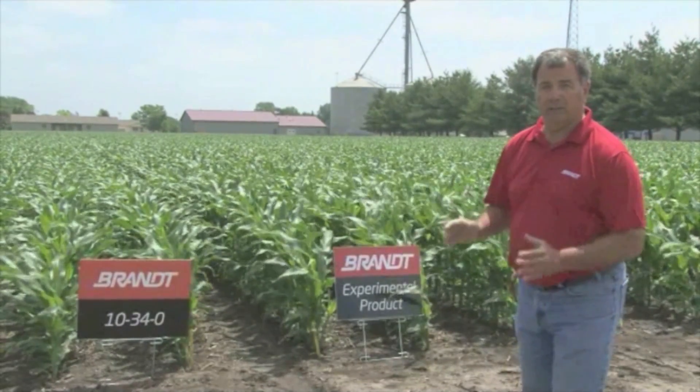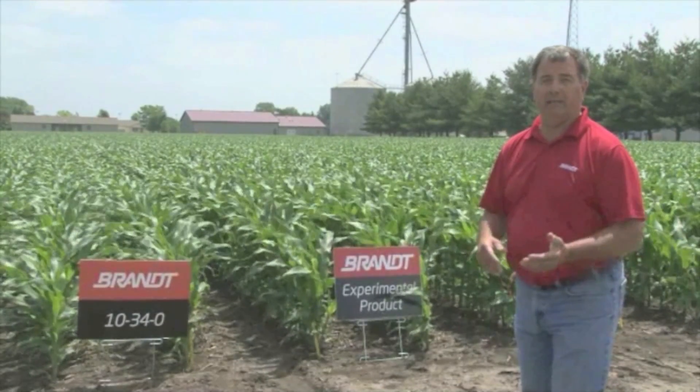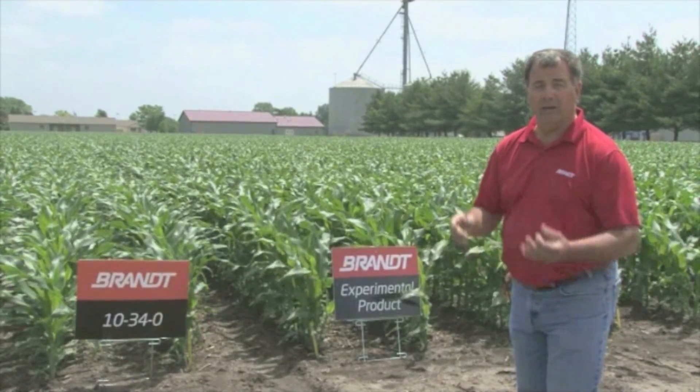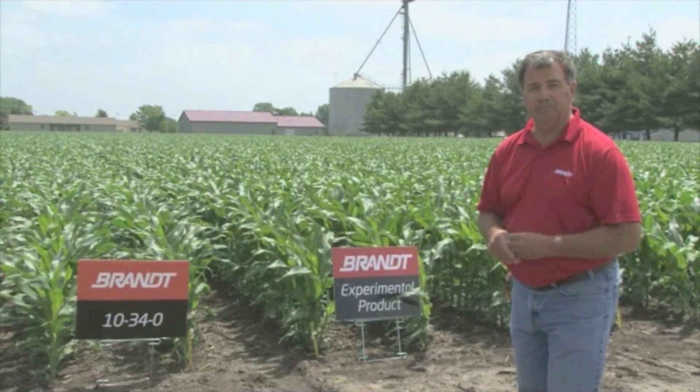So we're going to take a look at this and we'll have a lot of great data come this fall as to which ones improved the yield the most and how they handled through our planter.